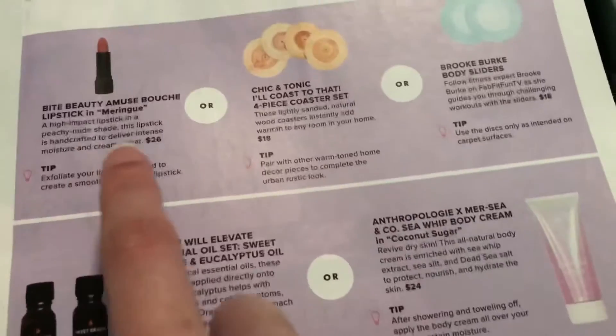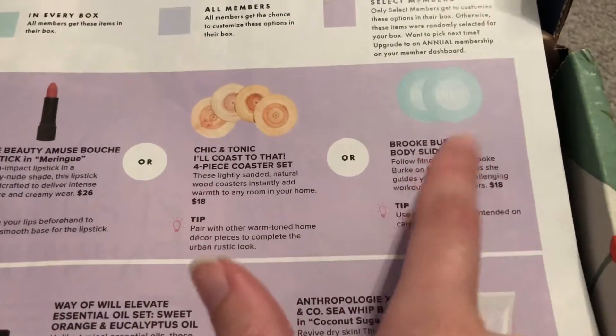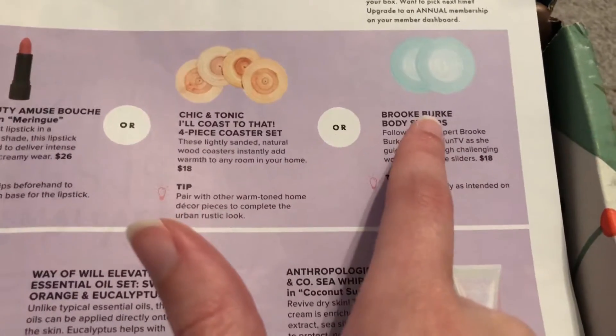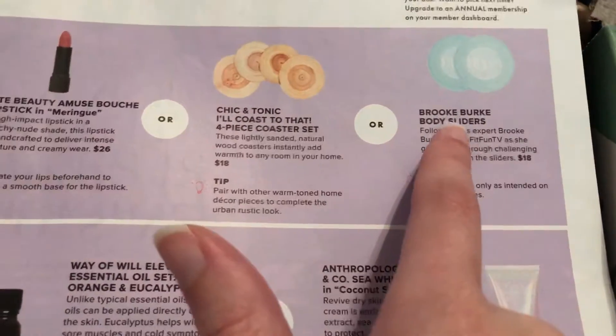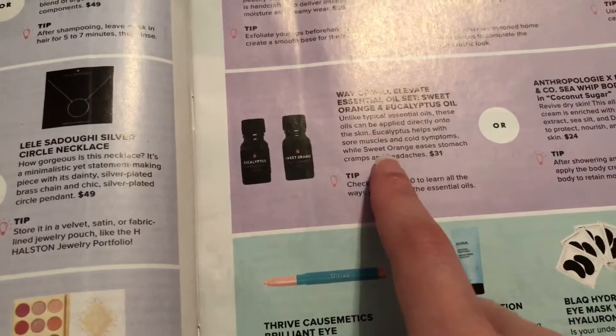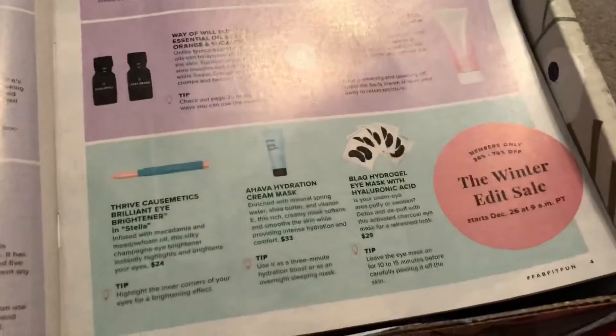I don't think I chose this one, but you get either lipsticks, coasters, or body sliders. I really hope I don't get the body sliders, because they seem a little dangerous and not very practical for my lifestyle right now. And then here we'll get some essential oils or some coconut sugar — I'm fine with either of those.